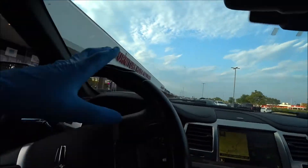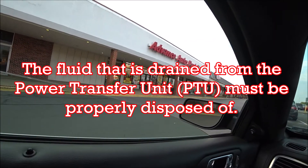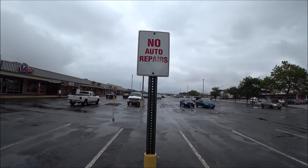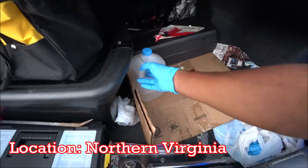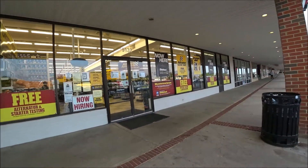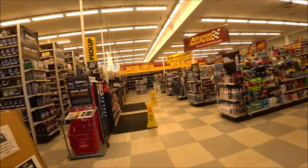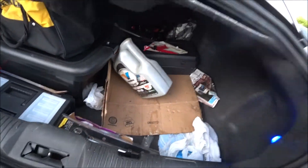Bonus — here I am at Advance Auto Parts getting ready to dump this gear oil. This is old oil I haven't been able to dispose of since the Rona started — they weren't collecting oil — but now I can finally dispose of it.